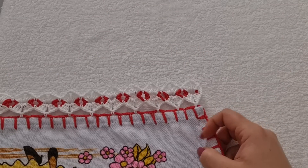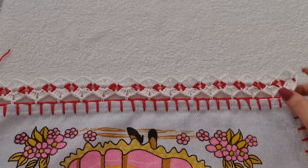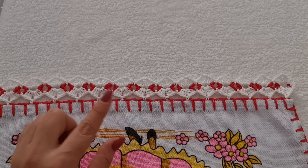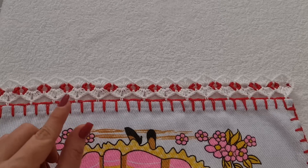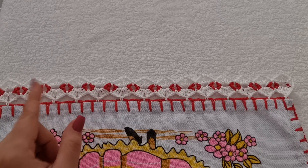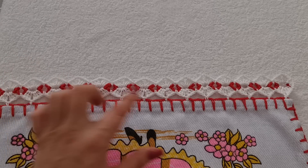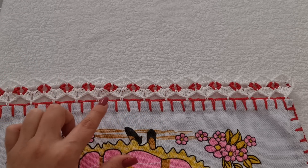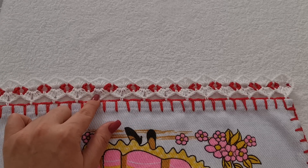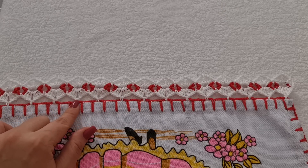Se você quer o seu barradinho pequenininho, tá prontíssimo. Mas eu vou fazer outra carreira. Agora, você começa tudo de novo: faz suas quatro correntinhas, as duas laçadas, o ponto alto duplo. E segue fazendo suas argolinhas, até completar o tamanho do seu pano de prato. No meu caso é trinta e um. Então eu vou fazer as trinta e uma argolinhas. Depois eu faço a carreira de leque. E aí, quando eu completar a primeira carreira de leque, eu volto pra gente fazer a emenda.